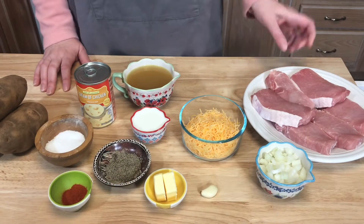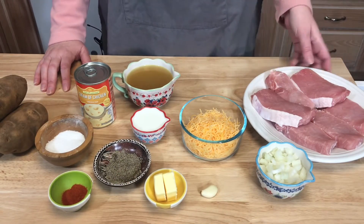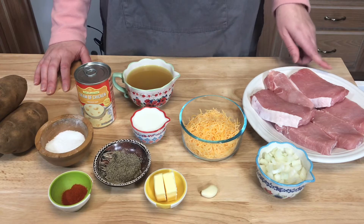I'm excited to share this recipe with you. Let me go over all the ingredients, but before I do, please subscribe to my channel if you have not already. If you want to be notified as soon as I upload new delicious recipes, hit that little notification bell, and let me know you like this video by giving me a thumbs up.